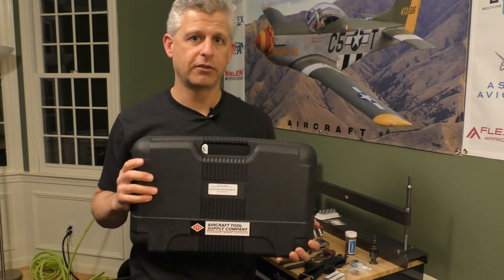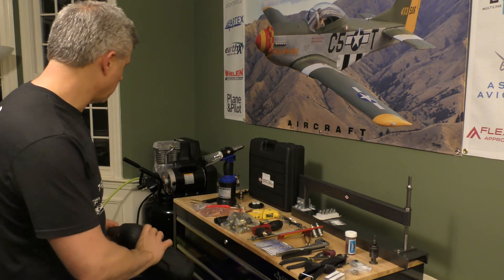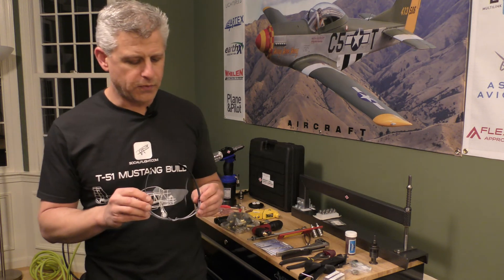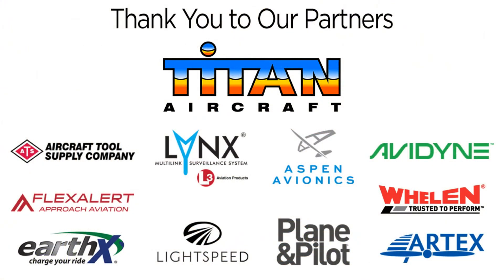This has been an overview of some of the tools we've gotten from Aircraft Tool Supply that are going to make this project really move. I'd also be remiss not to mention safety glasses — safety is a big priority, and Aircraft Tool Supply had very inexpensive but very high-quality eye protection. Great visibility, very affordable, and we were able to get enough for everyone on the team. From the Social Flight T-51 Mustang build, I'm Jeff Simon — thanks for joining us, and we'll see you soon while we get to work.